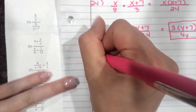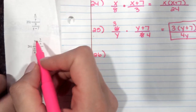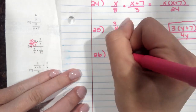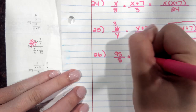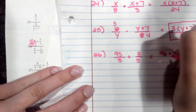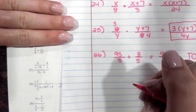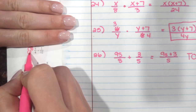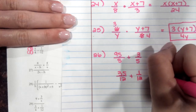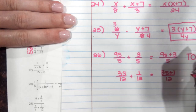We're going to step it up a little bit more with question number 26. This time we have a binomial, so we've got to get a common denominator first. To get a common denominator on top, I'm going to multiply by s over s. This gives me 9s over s plus 3 over s — now they have a common denominator, so it's 9s plus 3 over s. For the bottom portion, I'm going to multiply by 3 over 3, giving me 3s over 12 plus 1 over 12. Adding those together, the denominator stays 12, and you get (3s plus 1) over 12.